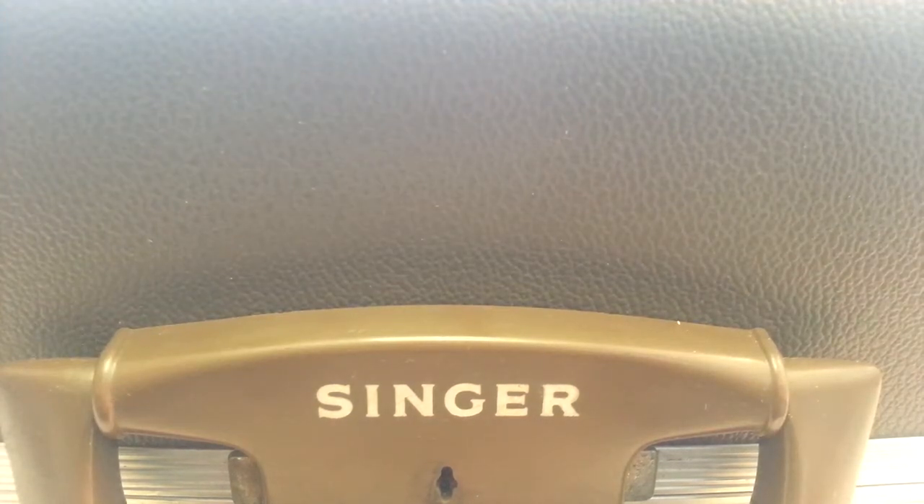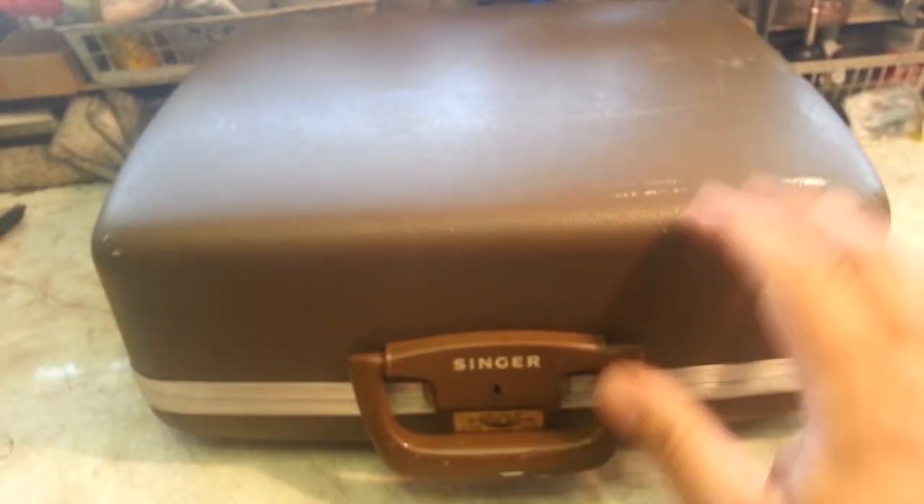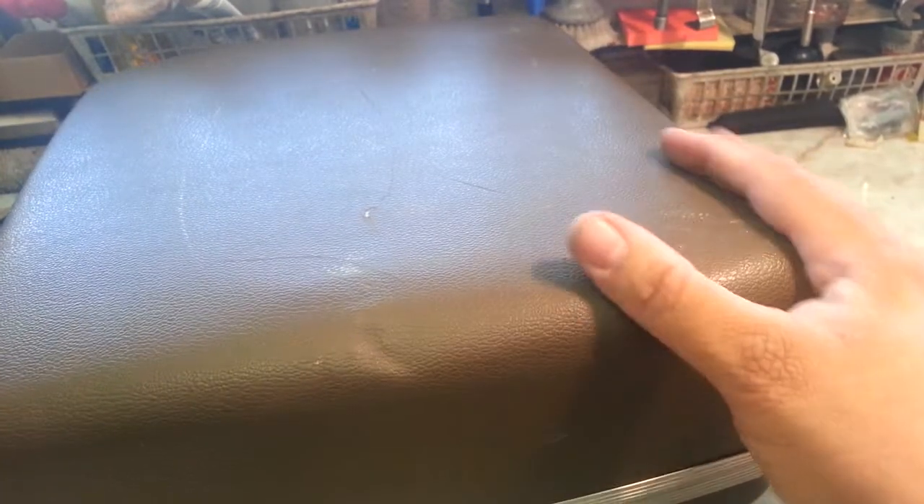Dwayne here, Phoenix Typewriter. What I've got in front of me is a Singer vintage machine. Make your guess what you think this is. It's in a brown case, pretty big. Kind of looks like it might be a sewing machine — Singer sewing machine?